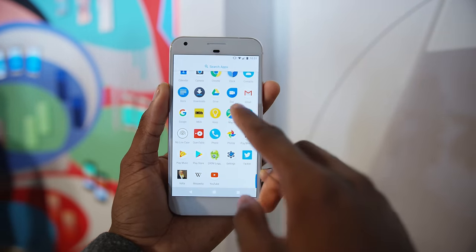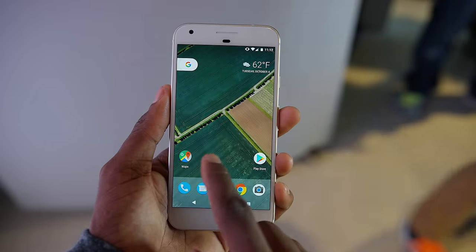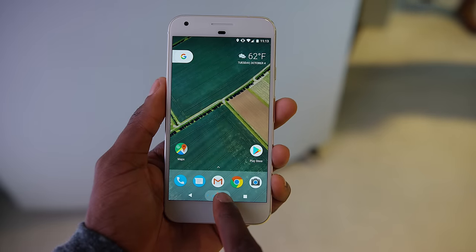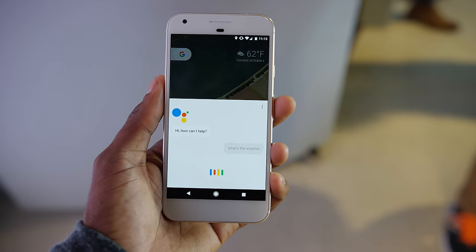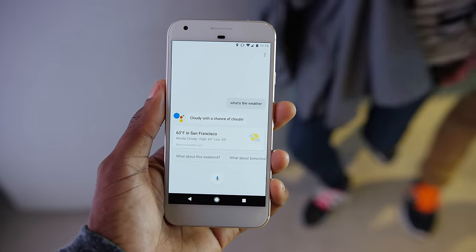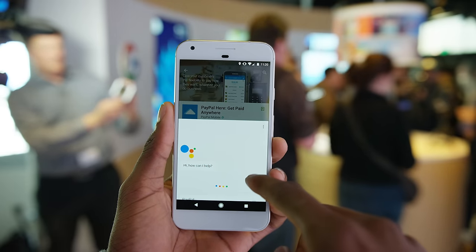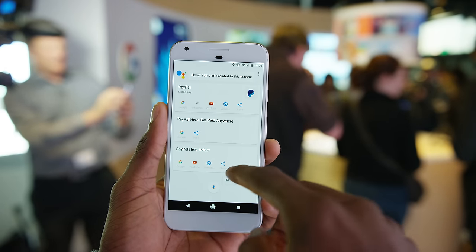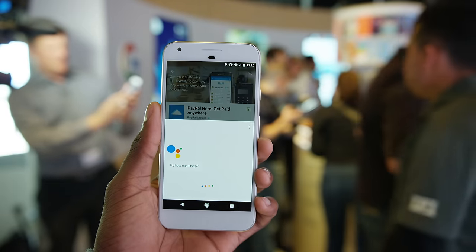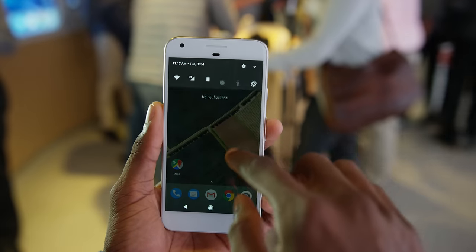The main new feature is Google Assistant. It isn't entirely new — it was in Google's Allo app — but now it's built into the OS itself, replacing what was essentially Google Now on Tap. Anywhere in any app on any screen, you can long-press the home button to get the Google Assistant pop-up, where you can ask it about people, places, things, set reminders, play music, Chromecast, whatever. You can still get the Google Now on Tap features by long-pressing on the screen and swiping up. The Assistant and all its machine learning awesomeness is a major new feature for Android 7.1.